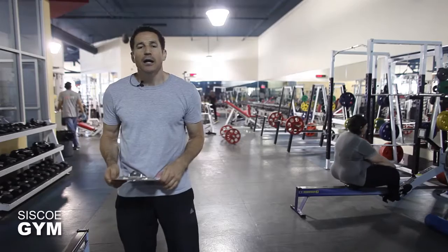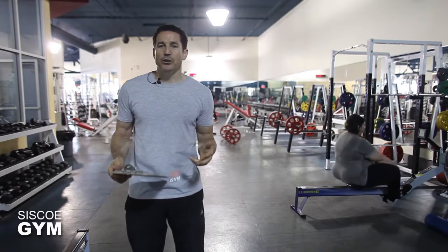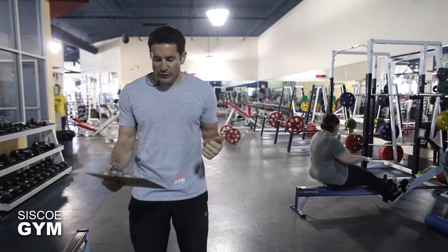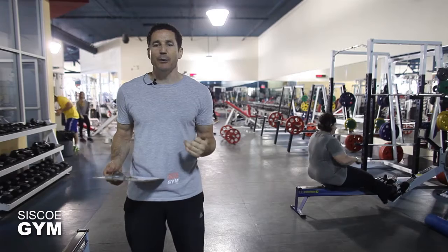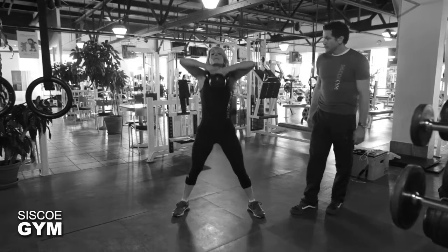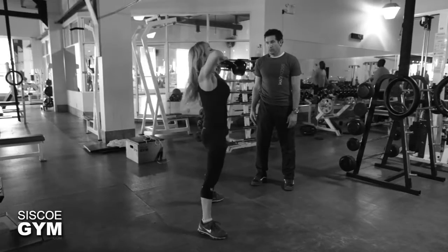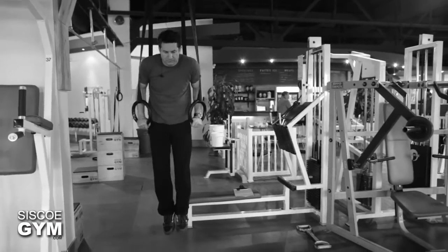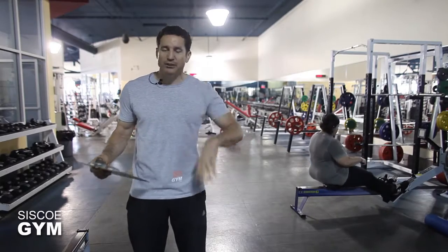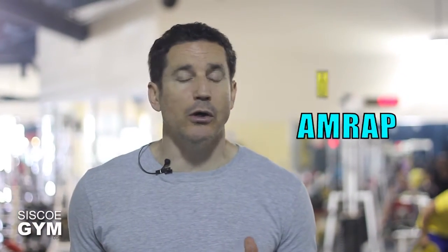The protocol weight will be 115 pounds for the guys and 75 pounds for the ladies. We are going up in repetitions each consecutive set. Your AMRAP consists of two exercises: a sumo deadlift high pull and ring dips. If you find the protocol weight a little bit out of whack, no problem — scale it down to something more manageable for your level or ability.